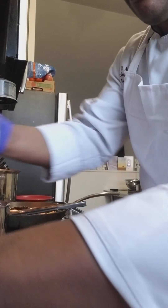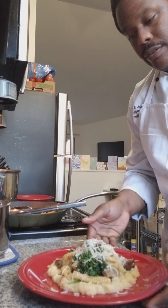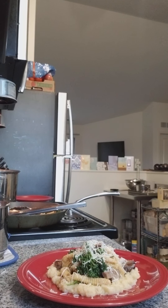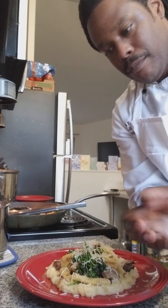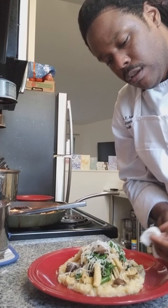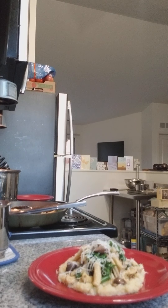And there we have it — cavatelli with sautéed broccolini, confit mushroom, and rutabaga puree with mascarpone cheese. I just wanted to grab something because what you heard was the sound of the sink next to me, so I can wet the towel and go ahead and wipe my plate. I think this is great. I'm going to see if I can angle the camera so that you can see.